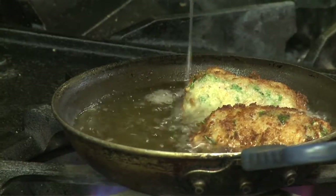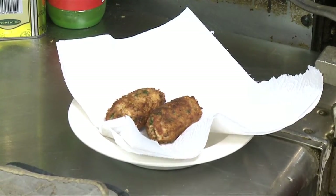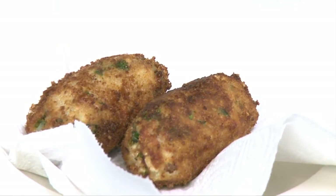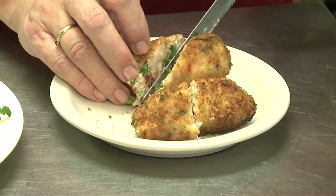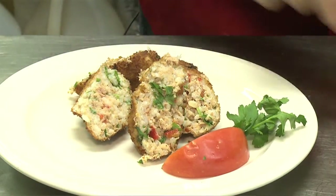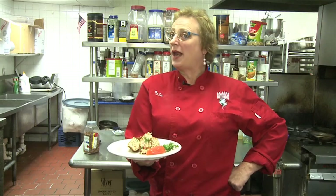These are nice and brown now. I like to let them drain on paper towel a little bit. After frying, I let the croquettes drain on paper towel and I like to cut them on an angle and present them with a slice of tomato and some cilantro. And voila, here you have it — tuna croquettes the ooh-la-la way.